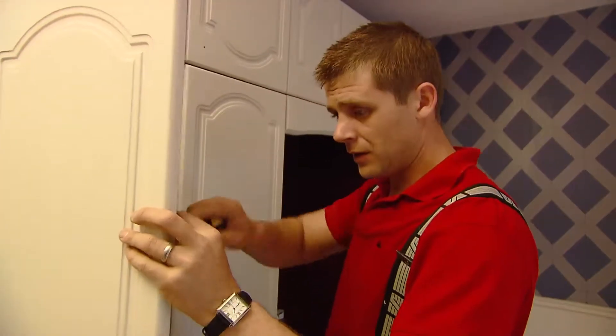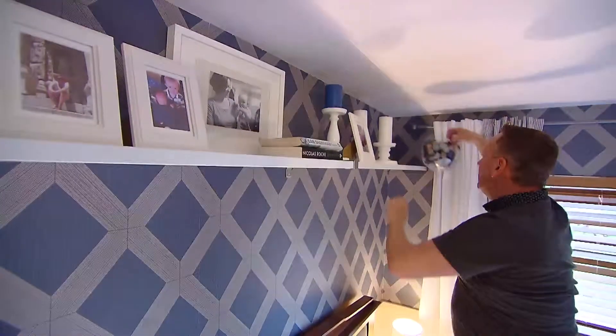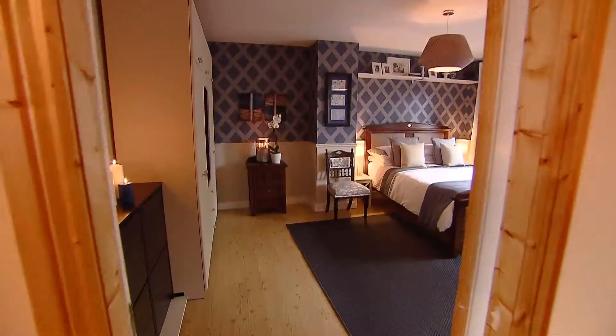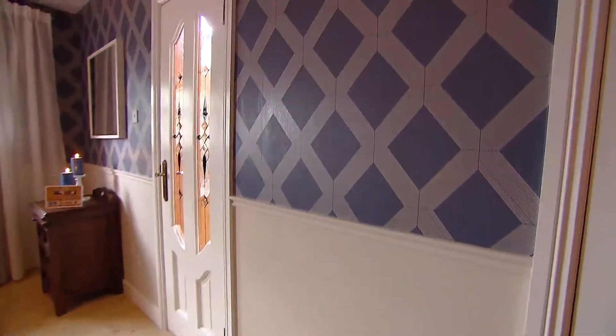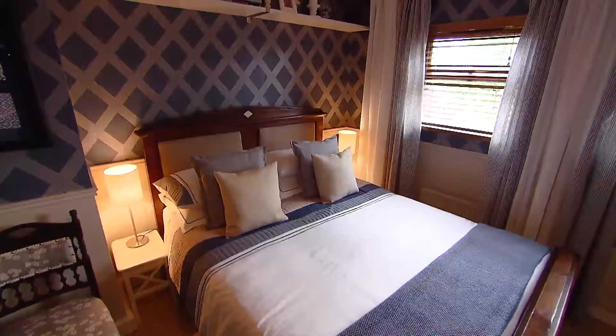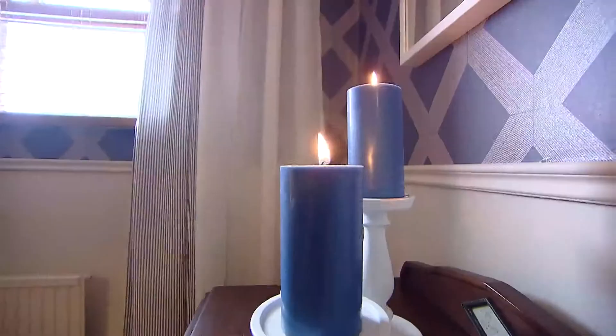The upcycled wardrobe doors, repainted in wheatgrass, stand up well in the room. Accessories and bed linen echo the design tones. I've created a modern Victorian look, dividing the room into two using a dado rail, with a strong denim blue colour above and a soft wheatgrass below. I've used new lighting to get the extra atmosphere it needs, with a soft pendant shade and two new bedside locker lamps.